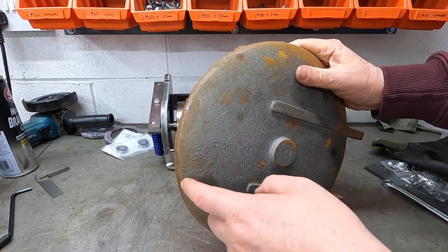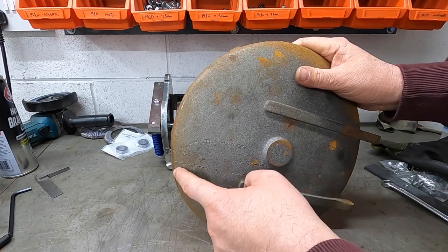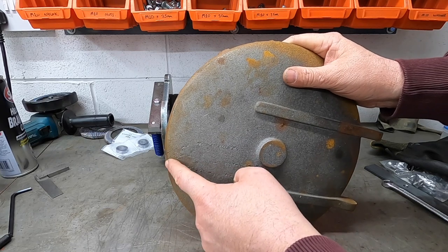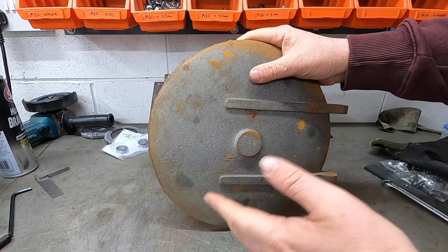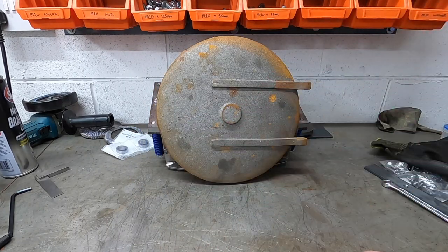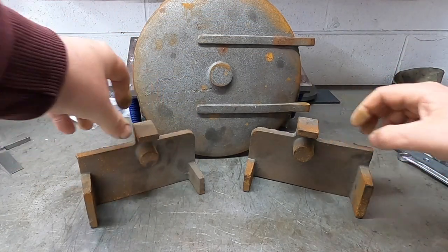Absolutely lovely piece. There's just a little bit where they cut the gate off when they filled the cast in - they just cut it a bit shallow. So there's just a tiny bit I need to fill in there, but it shouldn't be any trouble. Other than that, it's a beautiful piece. We probably won't even notice that once it's all painted black.